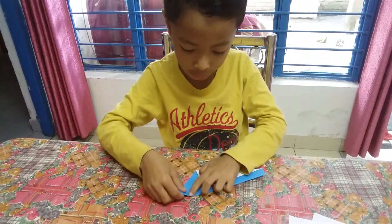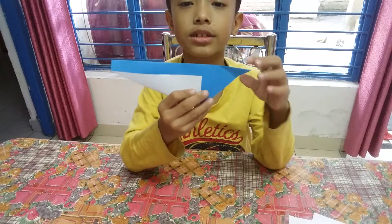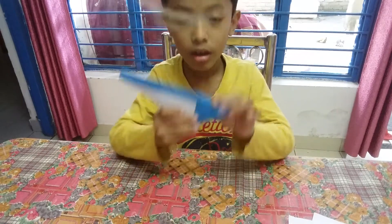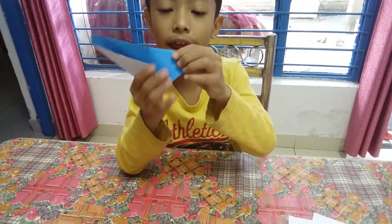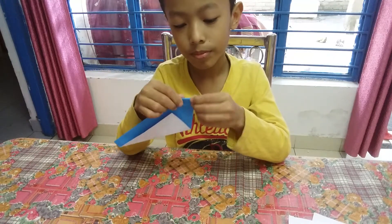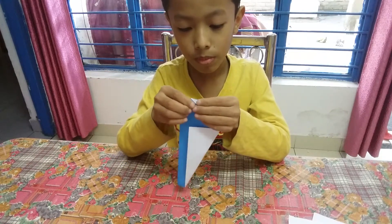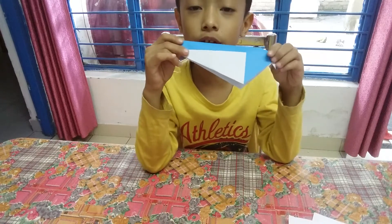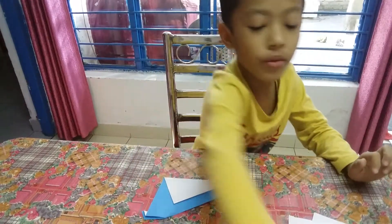And what we do is we do this part of the crease, and then take the bottom part and bring it in and out. Now we have the wheel, so let's draw the wheel's eye and face — take the marker.